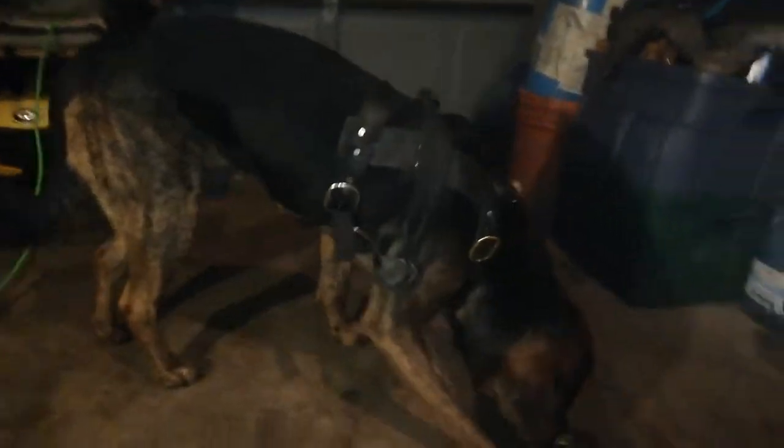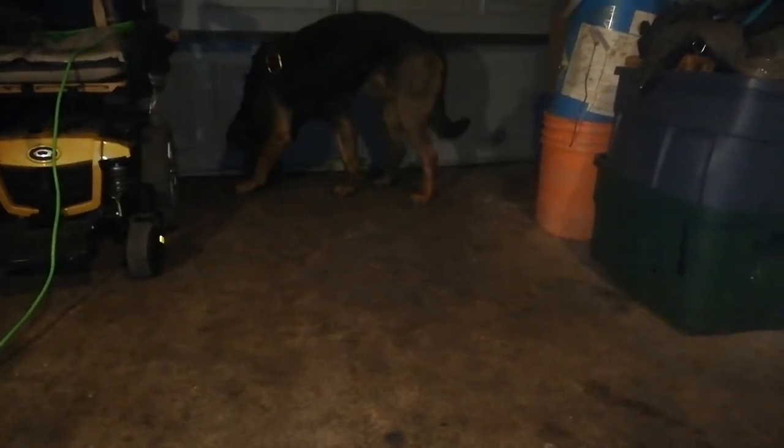If he tried to take a treat before I told him he could, he would lose the opportunity. It's less about creating positive associations and more about recognizing that this is a special place — kind of like the dog park. The vast majority of the time he has to be on his best behavior and behave like a service dog.